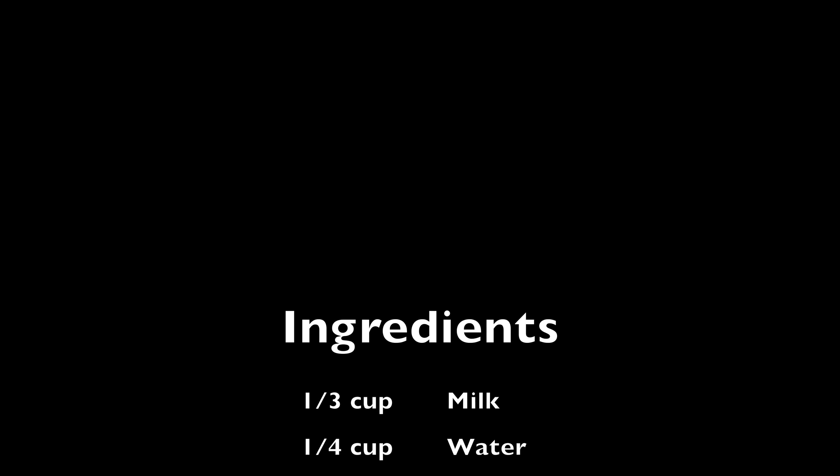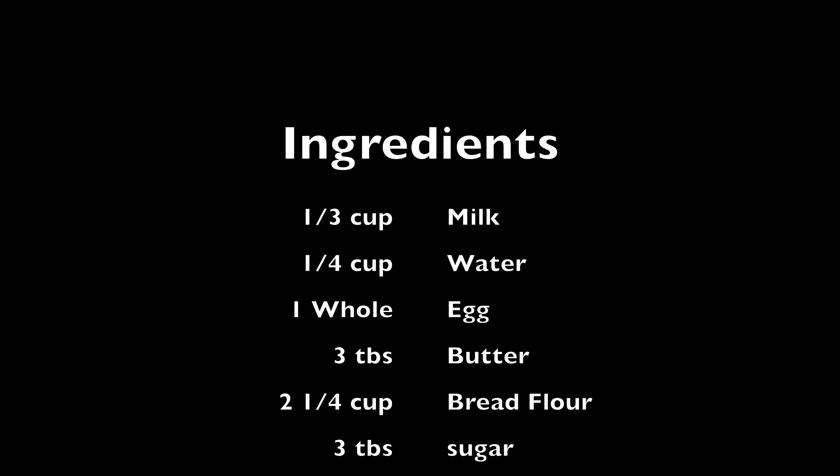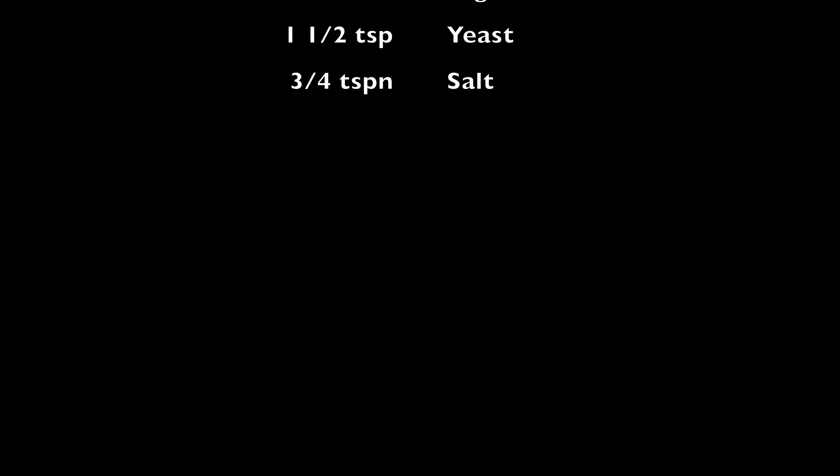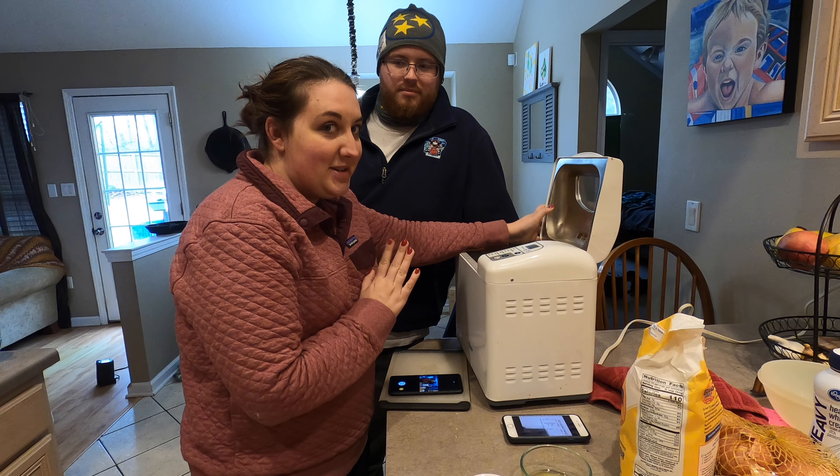Crikey, quick! This is the ingredients list. You better write it down quick before it goes. You ain't got much time. Here it goes — going, going, and gone. So let's get started.